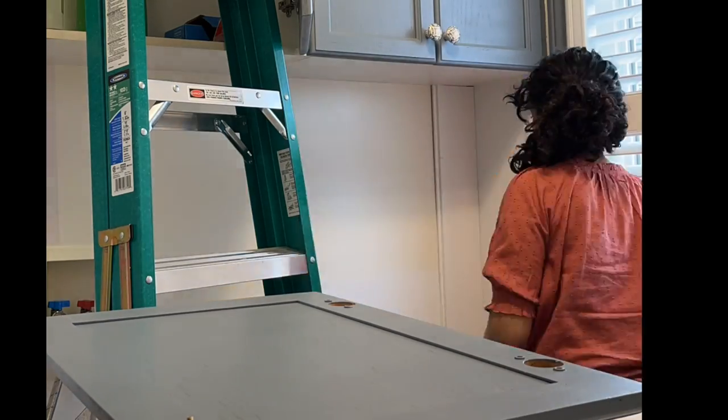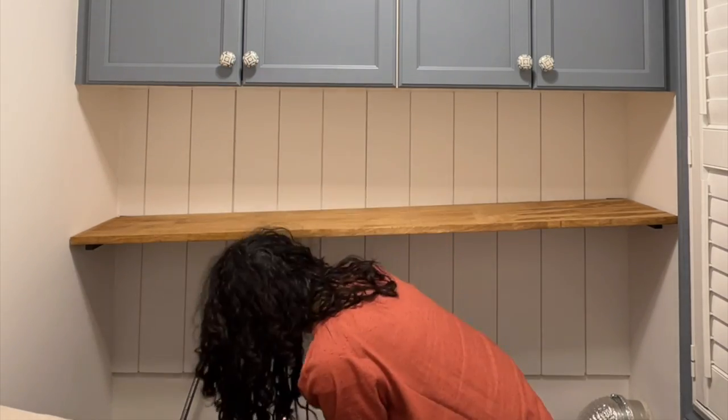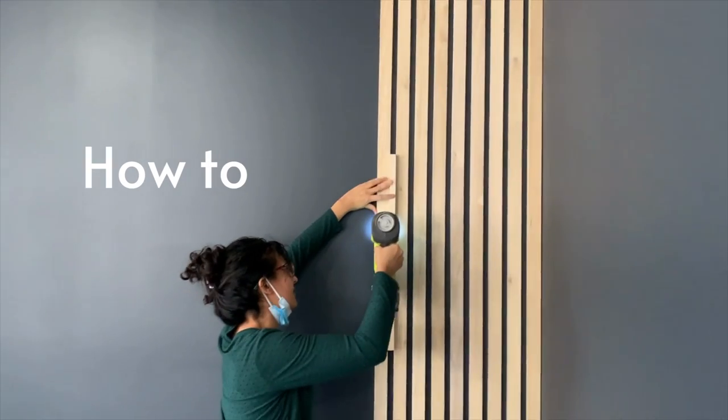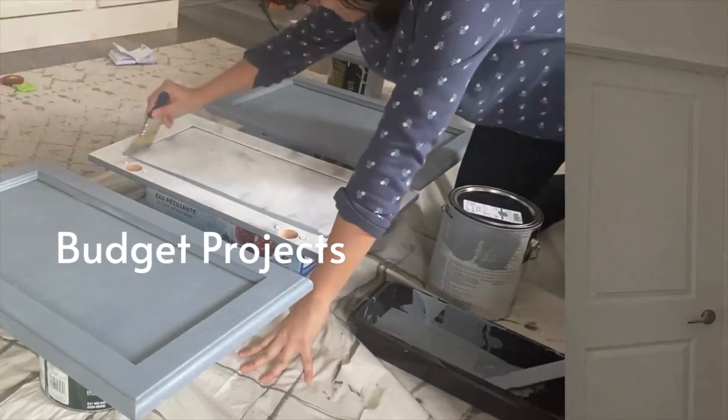I think he will love it at the end of this makeover. I'm going to make over this space with just a couple hundred dollars and I think you're going to see how far you can stretch your budget. Welcome to my next makeover space and it is this very tiny laundry room.